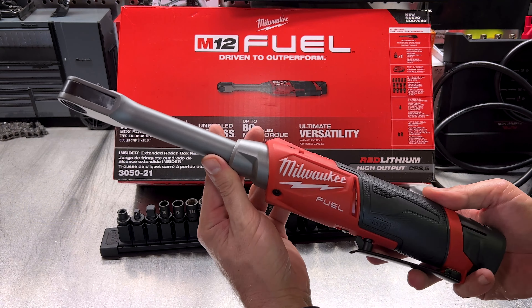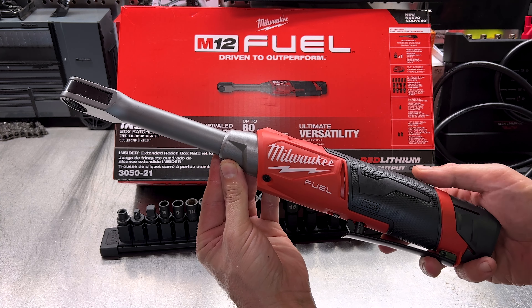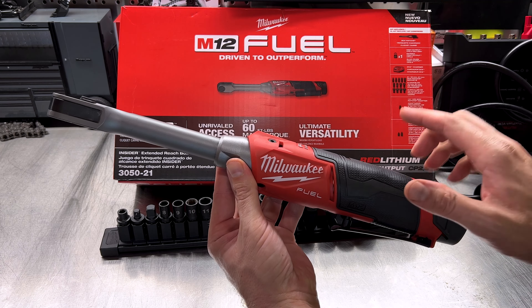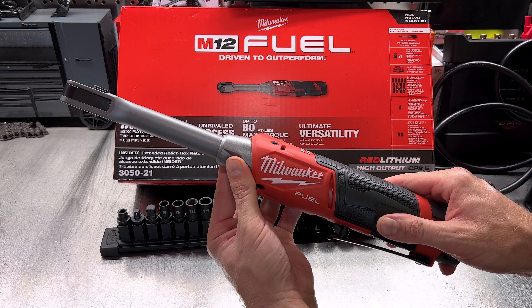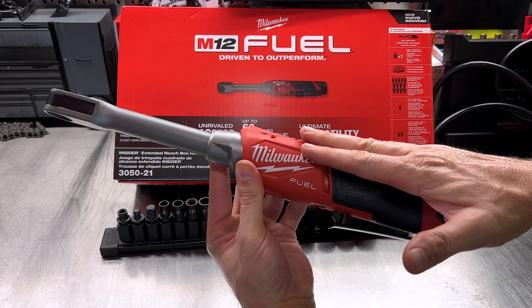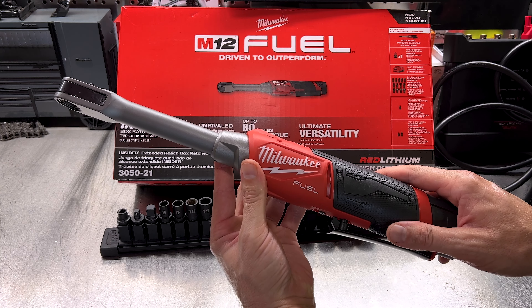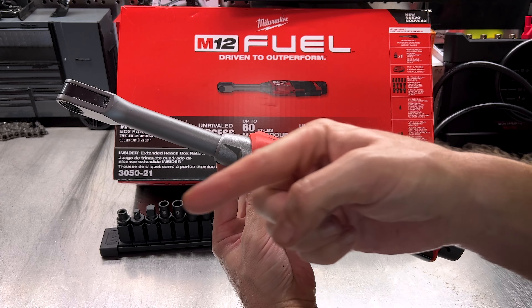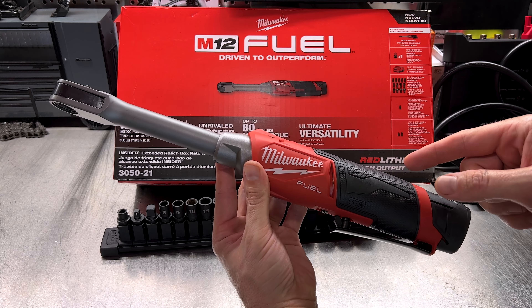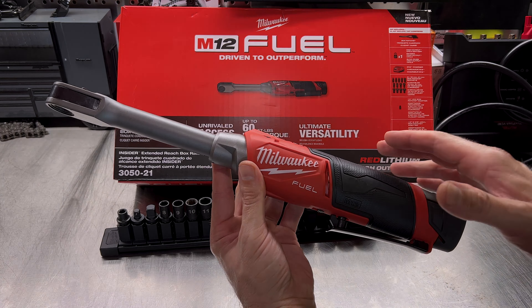So guys, there you have it — a look at the M12 Insider, usage of it, and answering your questions from the comment section. Hopefully I answered everything you wanted to know. If you've got more questions, please leave them in the comments below. This will be releasing very soon — $299 for the bare tool with sockets, and $399 for the full kit with battery and charger. I'll have some links that should pop up if you're interested in purchasing or pre-ordering this tool. Thank you so much for watching — hope you enjoyed the video, I'll see you all in the next one.